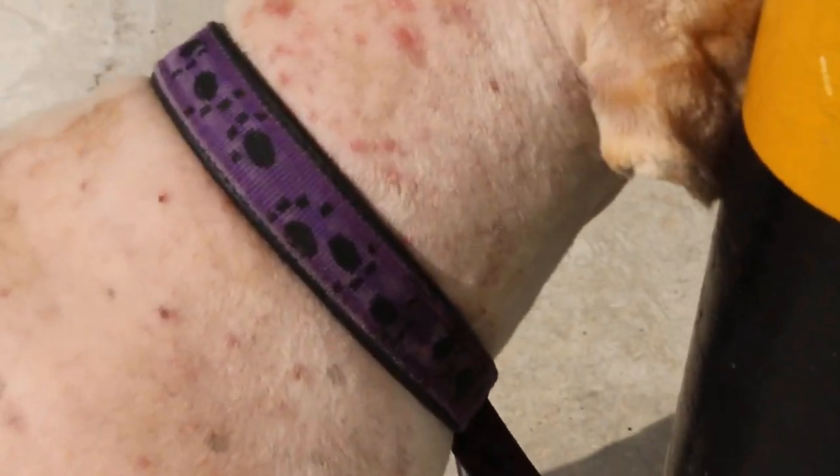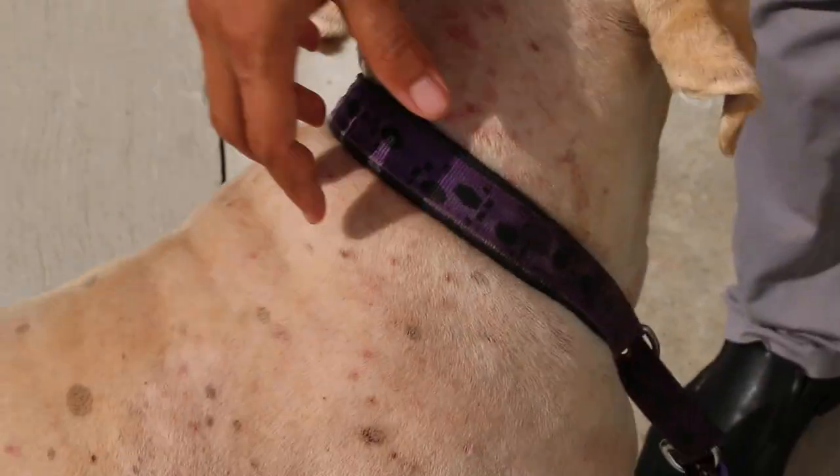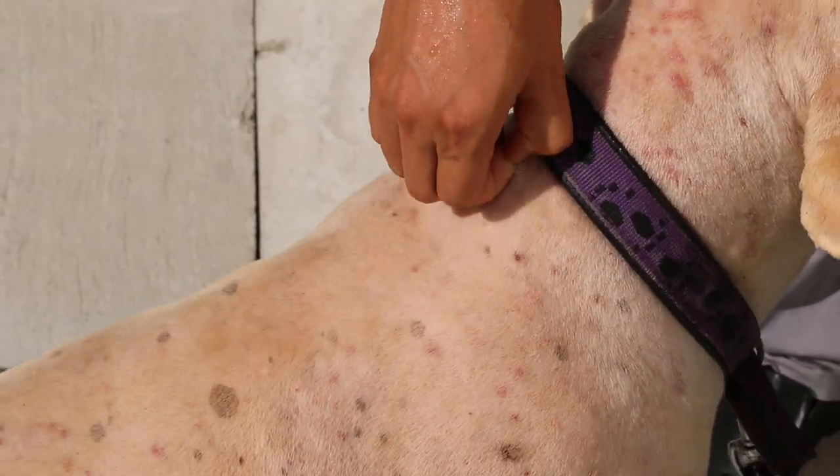We check every tick. That night there are some more. We check properly, then take the tweezers and pluck out all the ticks.